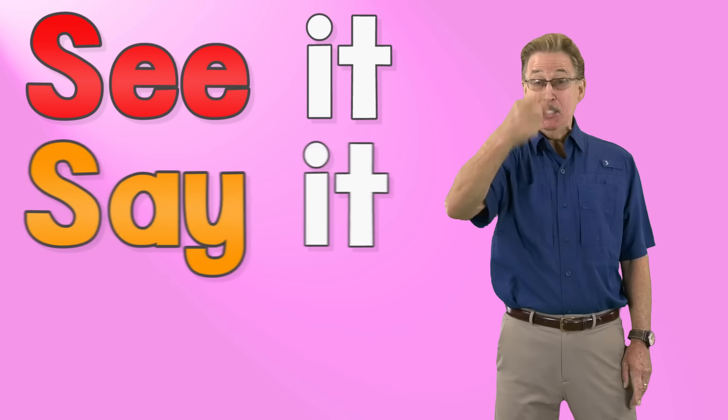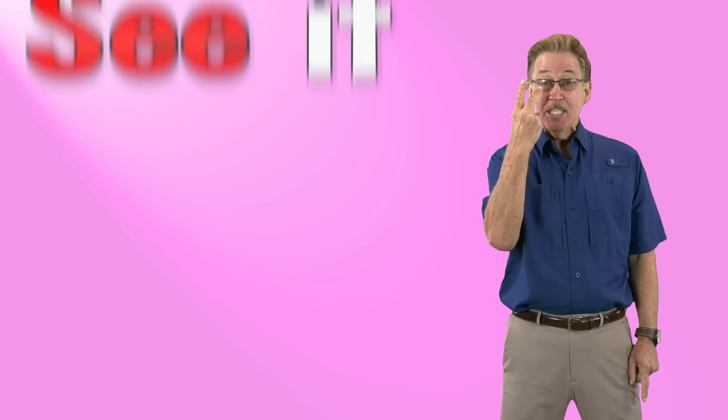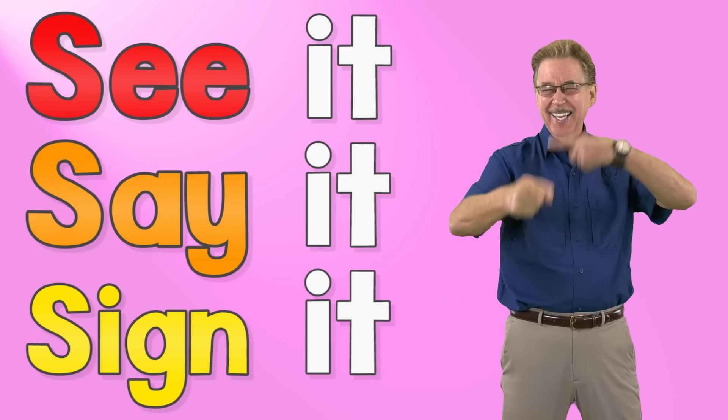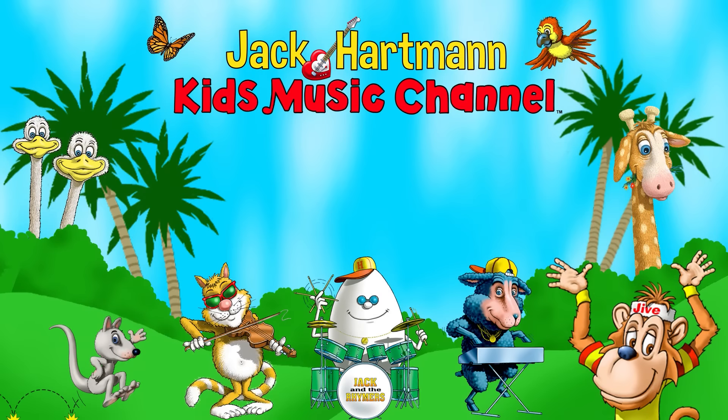See it, say it, sign it. Letter x in the alphabet. Let's be friends — place your mouse on my guitar and click the red subscribe button. You can also click this icon to visit my website, and click on one of these boxes to see more fun educational videos.